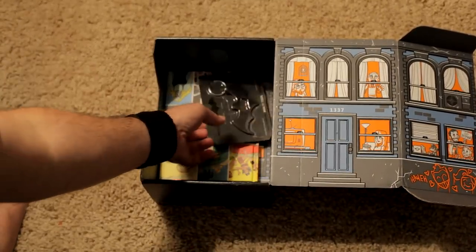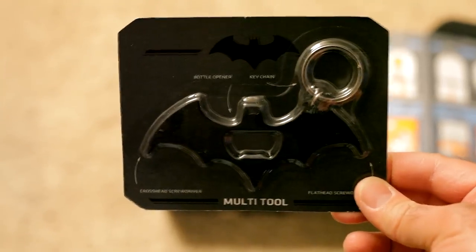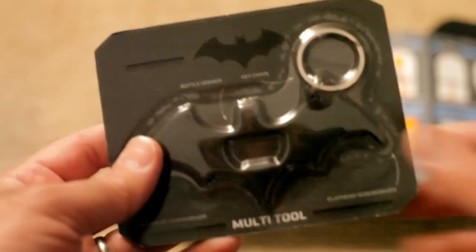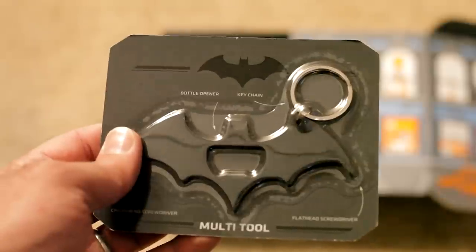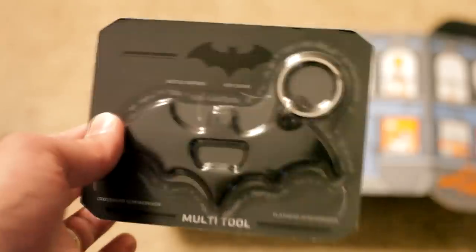We've got a multi-tool — that's pretty cool for a key chain. It's got a bottle opener, a flat head screwdriver, a cross head screwdriver. Something to keep on your key chain. I'd probably have this around in the car just in case I need something. It's pretty heavy to put on the key chain — some serious heft to this. But pretty cool. Multi-tool — right on.